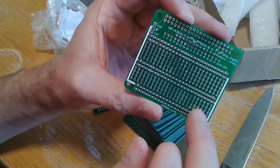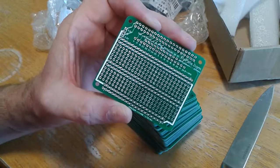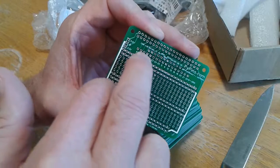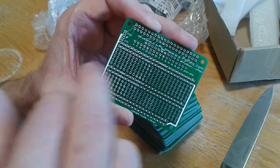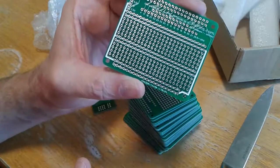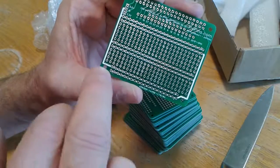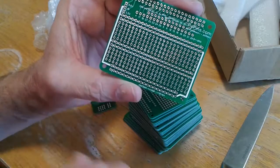This is a prototyping board for a Raspberry Pi. It will actually fit on the pins of the Raspberry Pi, and then you've got pinouts down here. All the GPIOs are here, all the COM outputs and inputs are here.